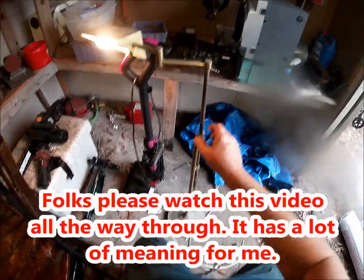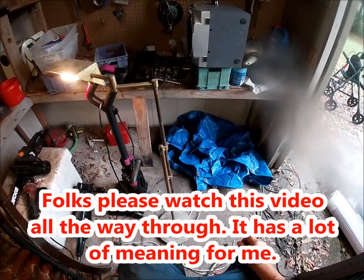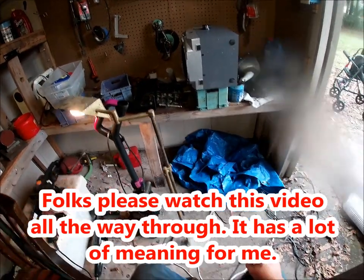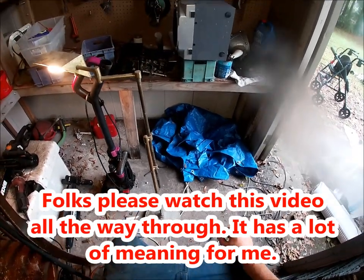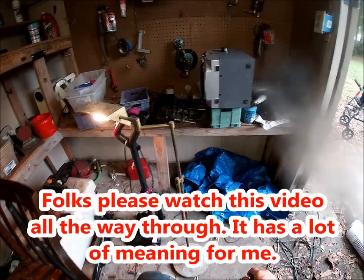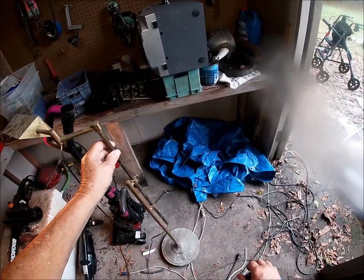This lamp right here that I picked up the other day, it's solid brass. It's all solid brass — even the shade part of it is brass. My first thought was to scrap it, but I don't think so right now. I'm going to think about that, because that can be cleaned up. That can be made real shiny.